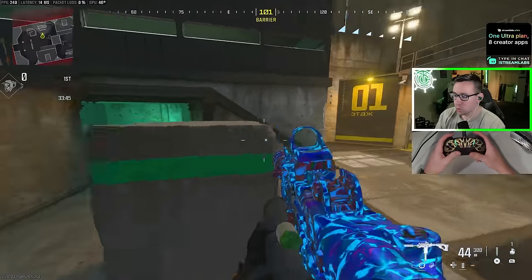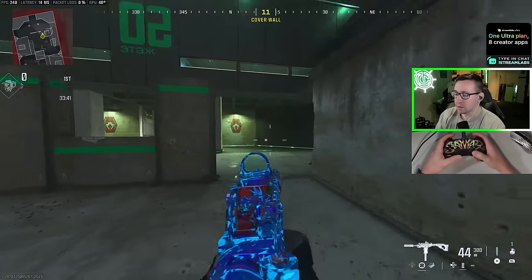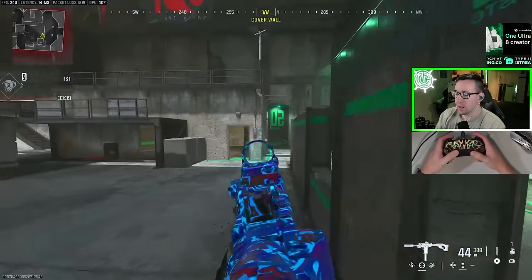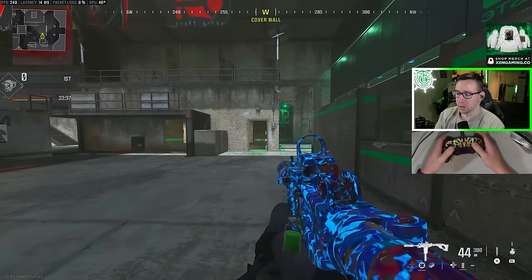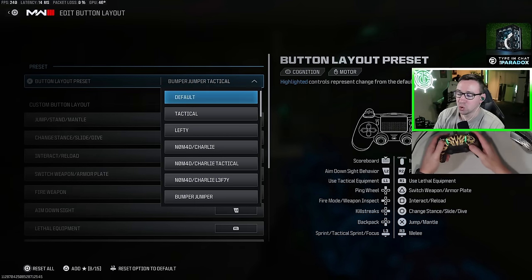With the bumper jumper portion, we can also jump with L1. So again, I can jump and aim at the same time and never take my thumb off the analog stick. That is pretty awkward for a lot of people to get used to, and it will definitely take some practice if you switch.